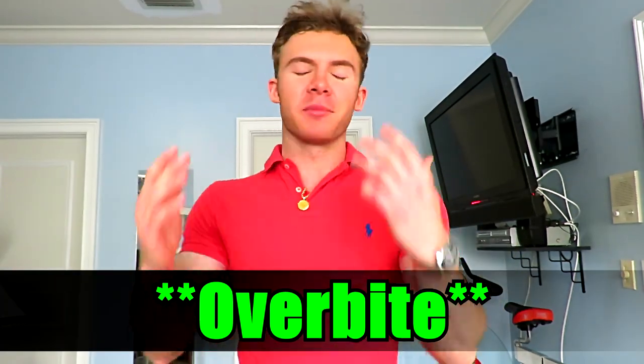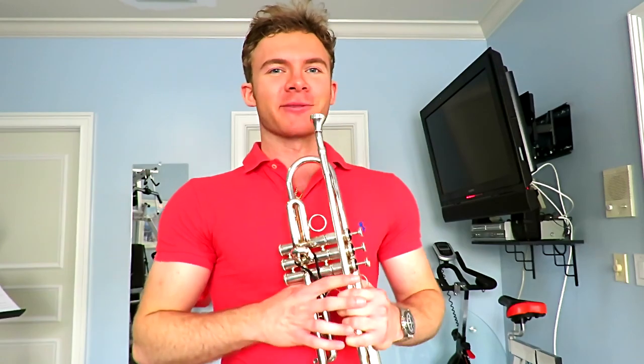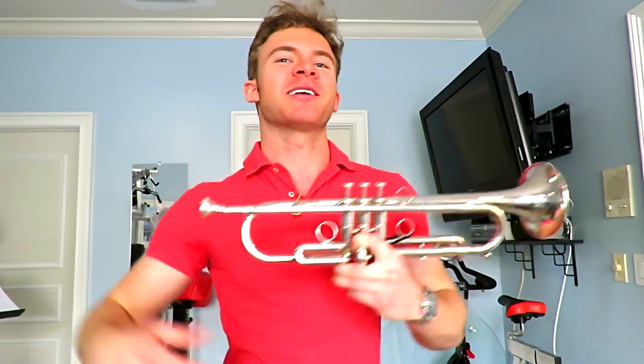For most of us we have an underbite, and that means we play below parallel. We naturally play below parallel into the floor, and this shuts off your sound so the audience can't hear you. Now you can't really change your anatomy, but you can tweak your gear to optimize and revolutionize your playing. This hack applies to all brass instruments, but especially the trumpet — you cannot miss this one.